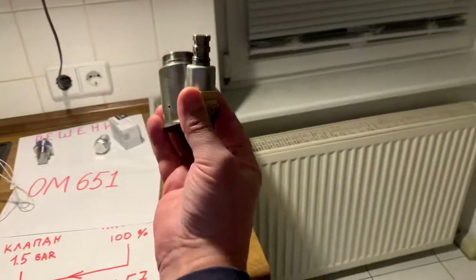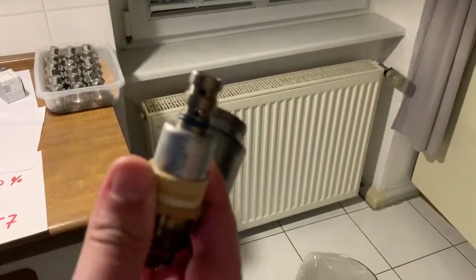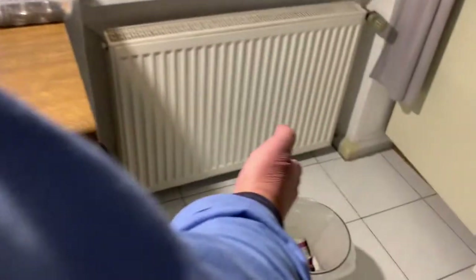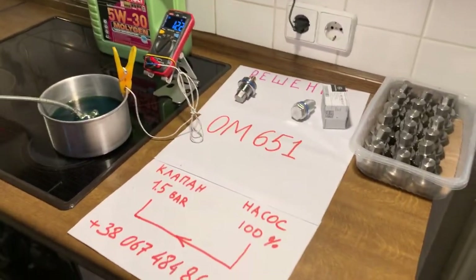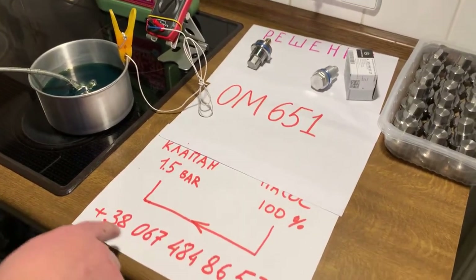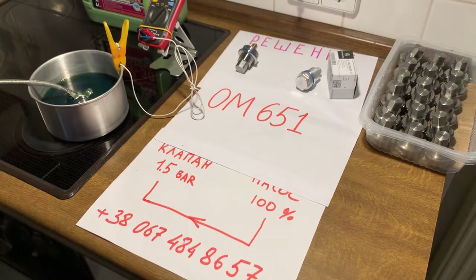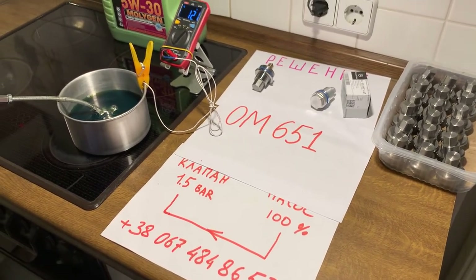So guys, if you need a very reliable engine, this solenoid valve from Mercedes-Benz is garbage and you can throw it in the bucket — it is garbage. If you need my valve, my system, you can use this phone number on WhatsApp or Telegram, and you can write or call me. Have a good time.